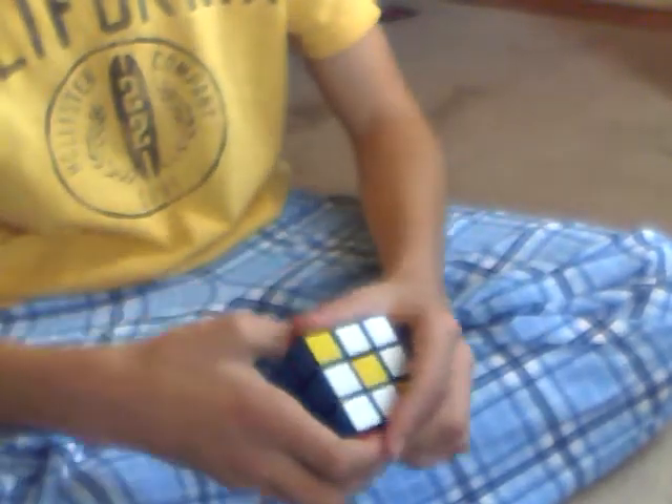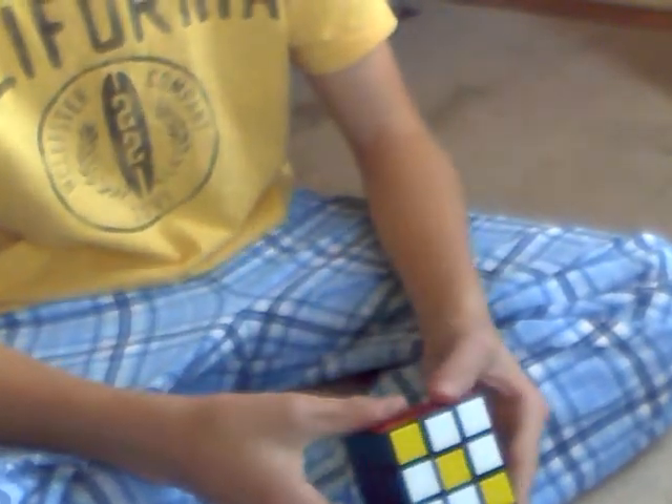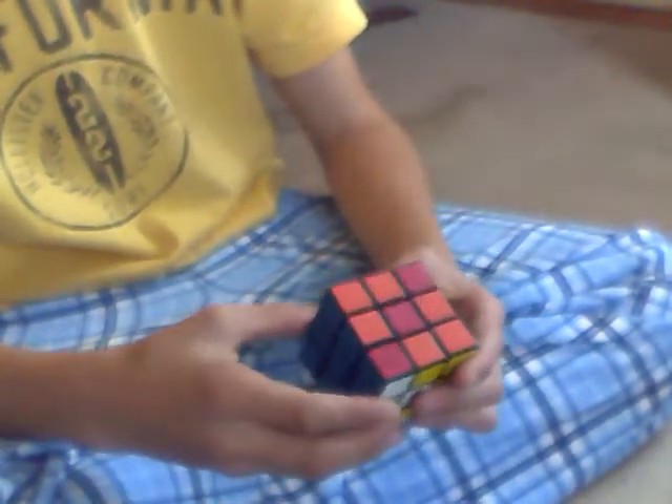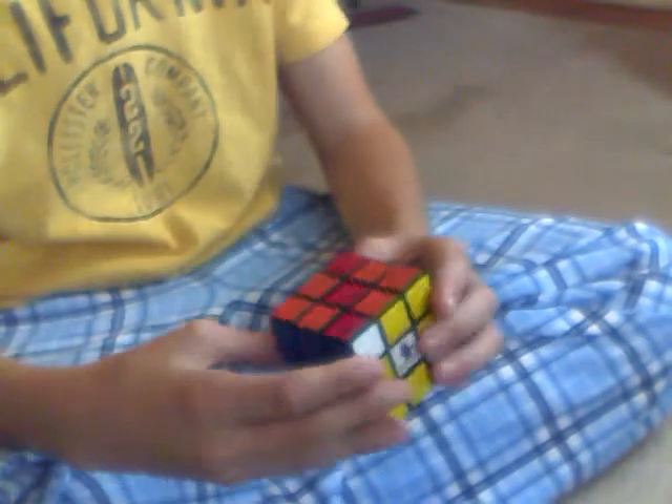Hey guys, that's it for the basic patterns. Here come the slightly harder ones — the intermediate patterns. They're just pattern combinations.